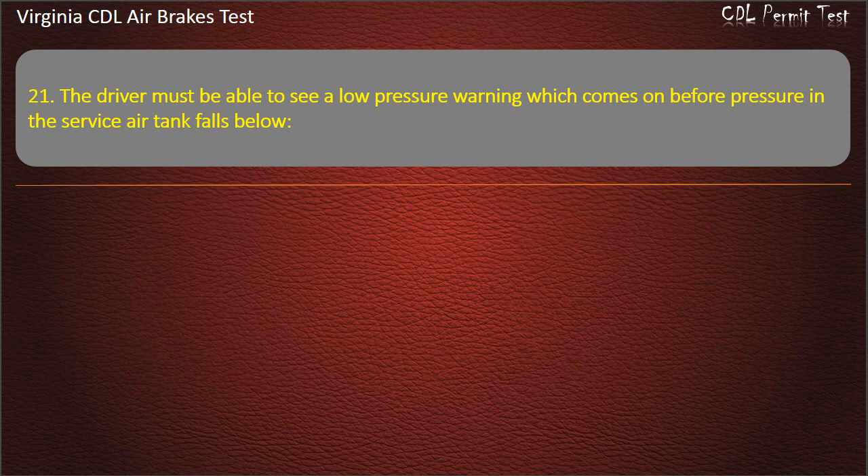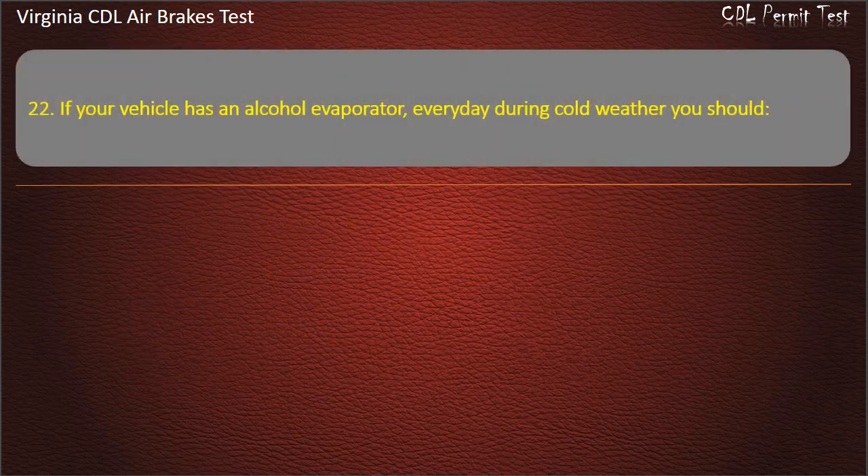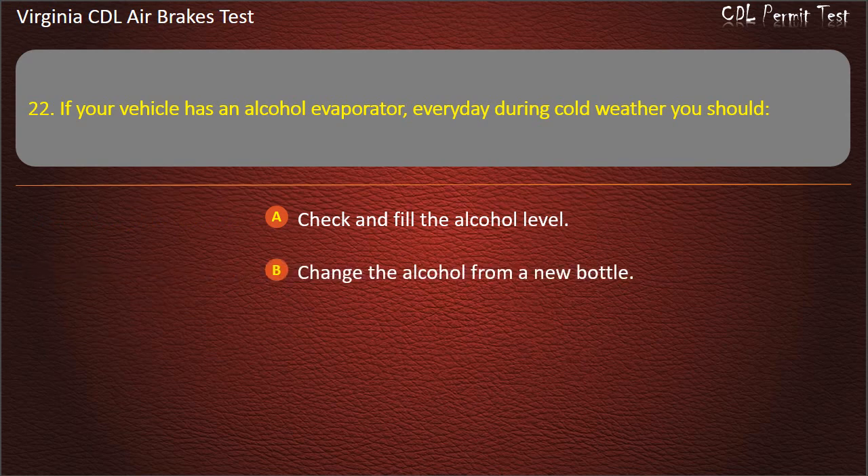Question 21. The driver must be able to see a low pressure warning which comes on before pressure in the service air tank falls below: 60 pounds per square inch; 100 pounds per square inch; 80 pounds per square inch. Answer: 60 pounds per square inch.